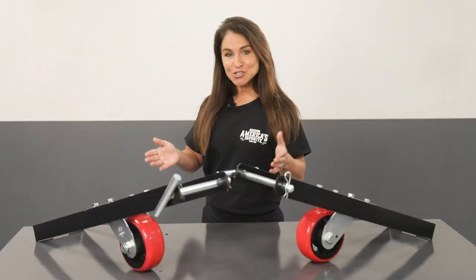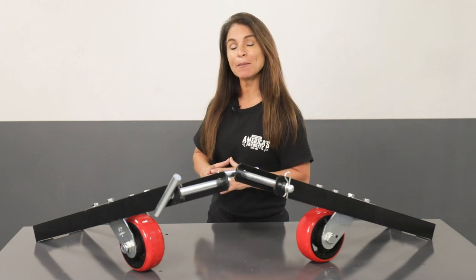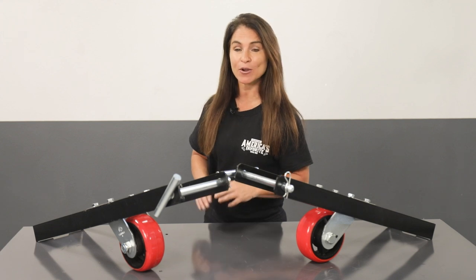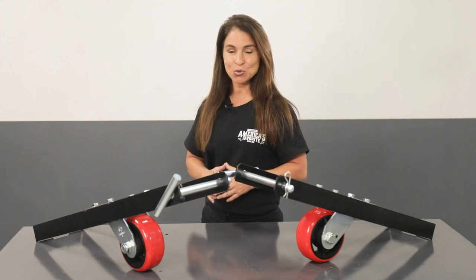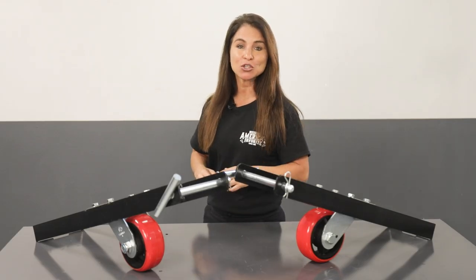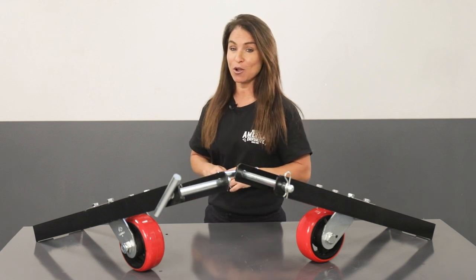And there you have it. As you can see, with the versatility of a mobile four-post lift, your shop has the freedom to adapt to any situation with the amazing lifting power and stability that BendPak is known for. A big thanks to Doris, aka Woman Driven, for showing us the caster kit in action. Be sure to take a look at her channel linked below to check out what she's got going on in her garage.